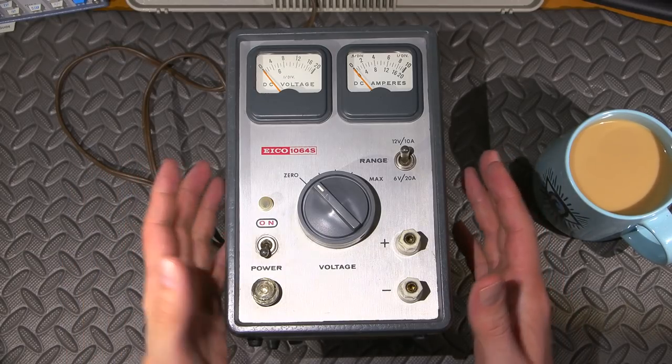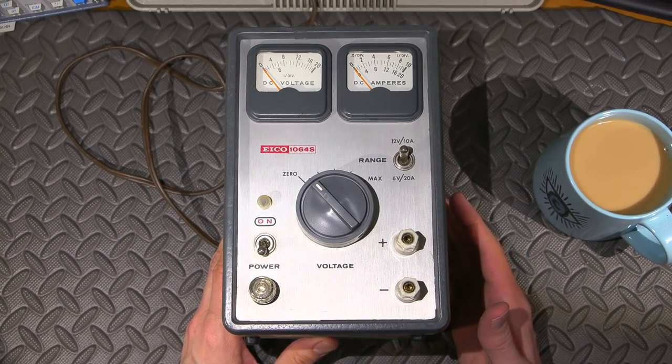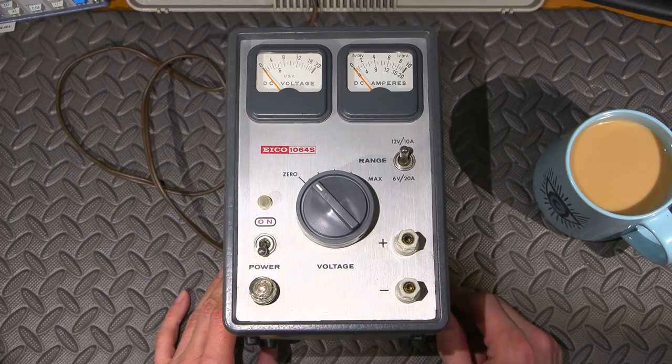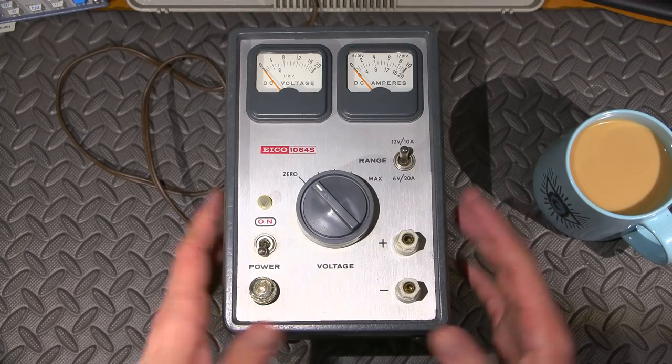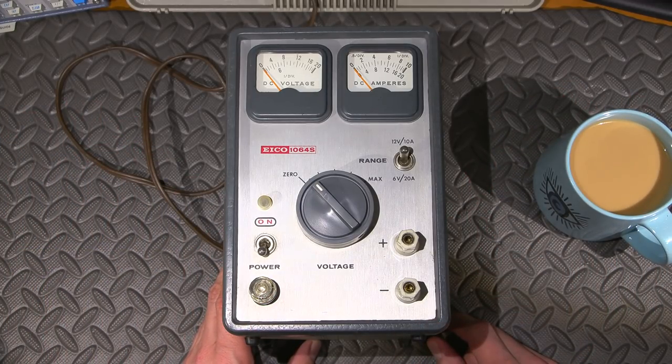Hi everyone, welcome to another episode of Mr. Carlson's Lab. Welcome to another tech talk episode. In the previous video I asked what you would like to see - whether you wanted to see that bizarre looking scope or this - and it was almost a tie. Lots of people interested in both, so let's take a look at this power supply, and in the future we'll take a look at that scope with the weird looking CRT that sticks out of the front.